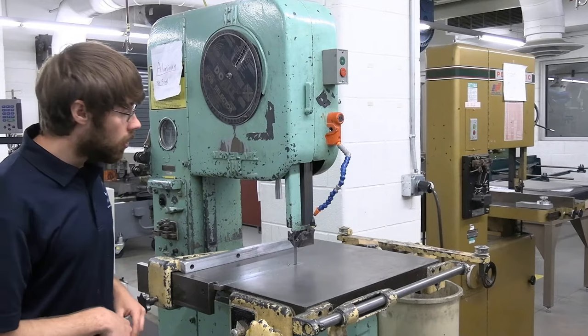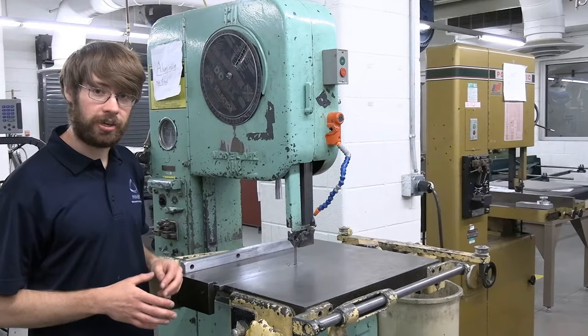Well, that's about it for this machine today. If you have any questions when you come into the shop, make sure you ask a TA for further assistance. Thanks for watching, and I hope you have a good day.